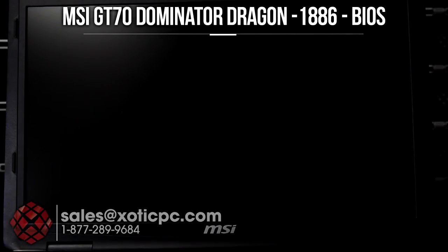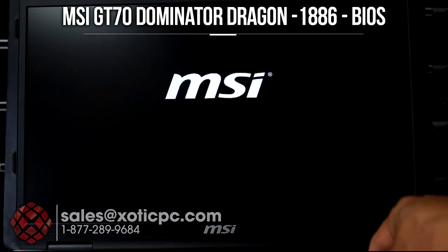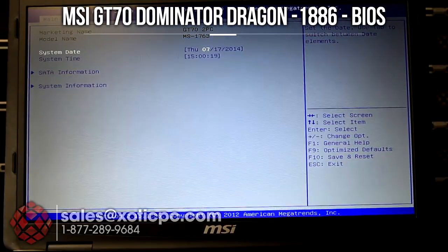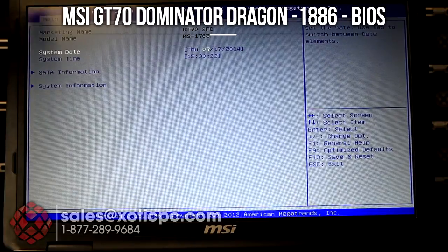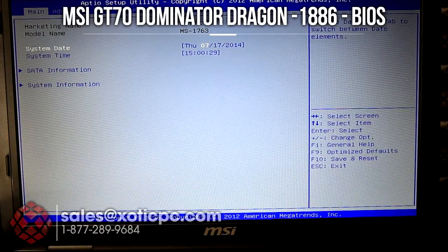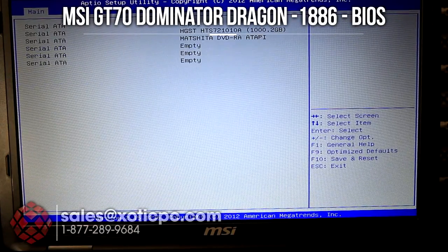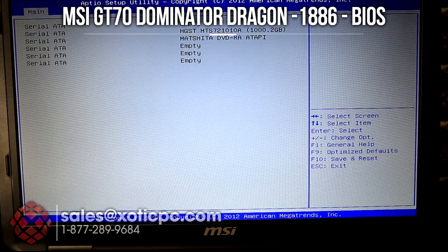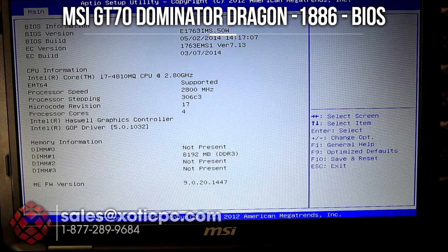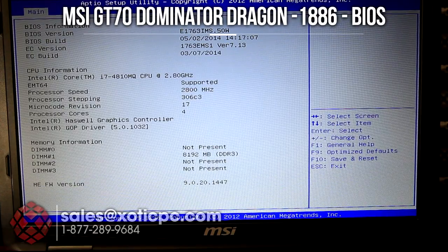We're going to take a look at the BIOS. I'll hit the power button and then continually press Delete to get into the BIOS. It starts us off on the main page with information like the model number, system date, and system time, which you can change. There's also SATA information showing what's connected — we've got the hard drive and the optical drive — and system information covering the BIOS version, EC build, CPU type, speed, and RAM.